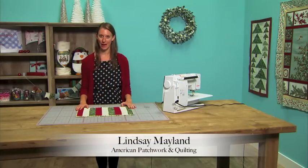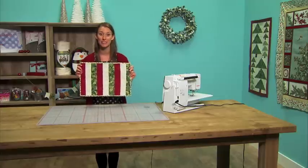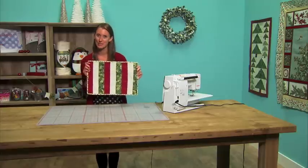Hi, I'm Lindsay from American Patchwork and Quilting, and today I'm going to show you how to make this really easy quilt-as-you-go placemat to jazz up your Christmas table.